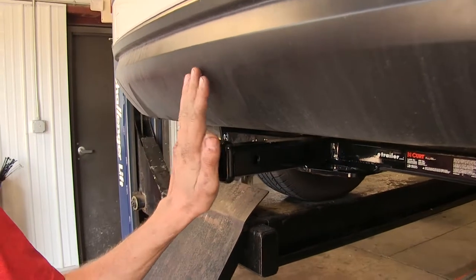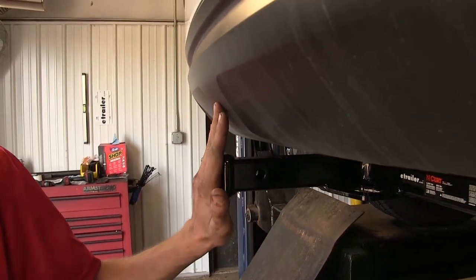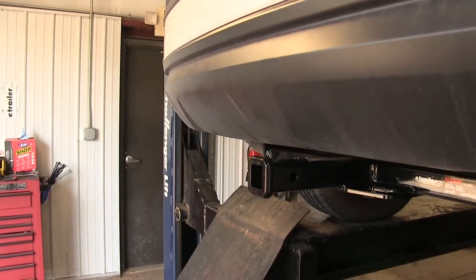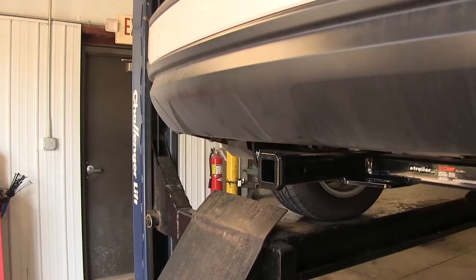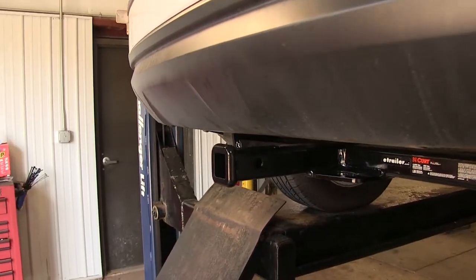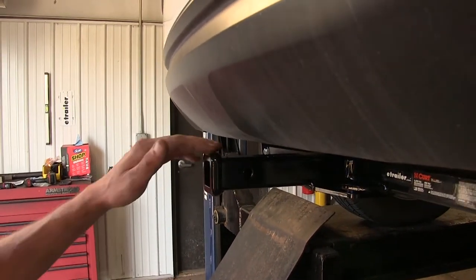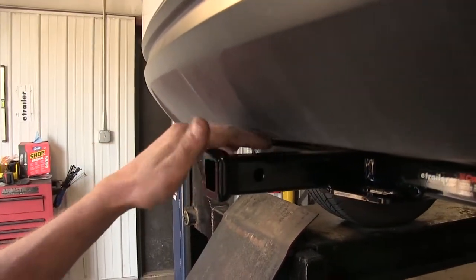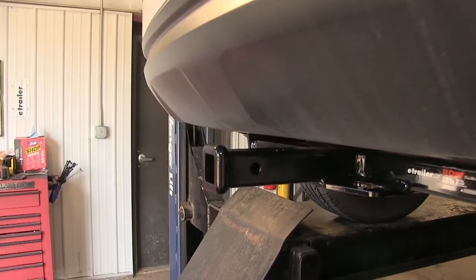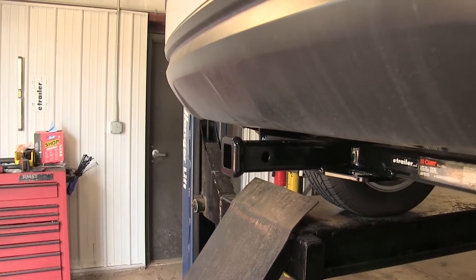One thing I really like about this hitch is that the end of our receiver opening actually sits behind our bumper cover a little bit. So when you're going to load any cargo into your hatch or your vehicle, you really don't need to worry too much about running your knee or your shin into this and harming yourself. Also, because of this clearance around our bumper, we shouldn't run into any problems mounting most cargo carriers or bike racks onto this hitch.